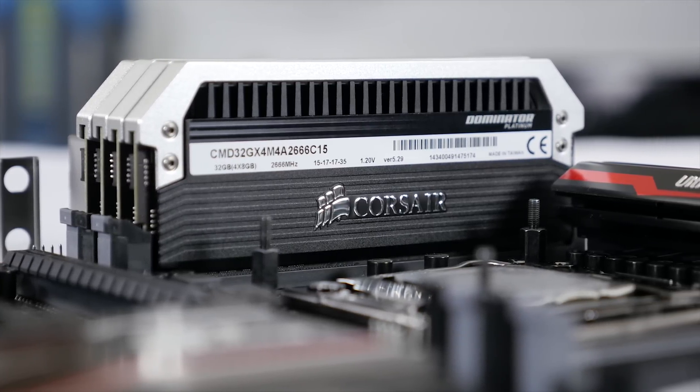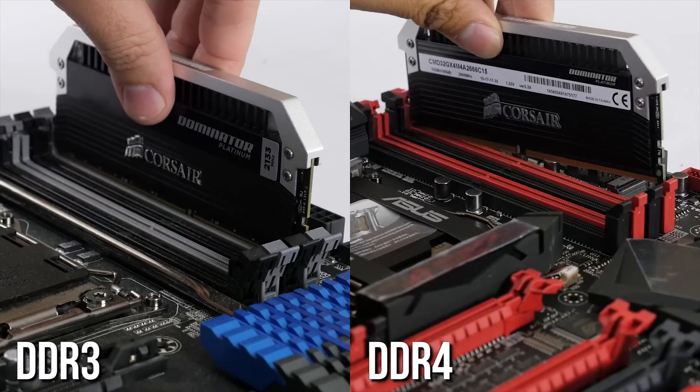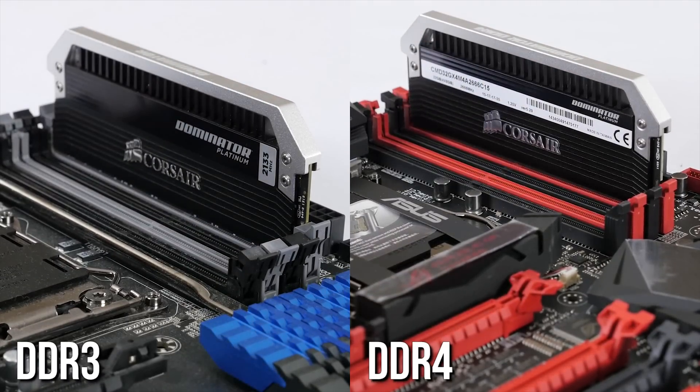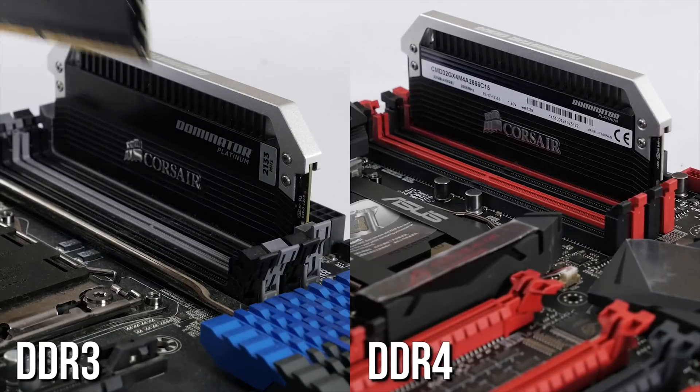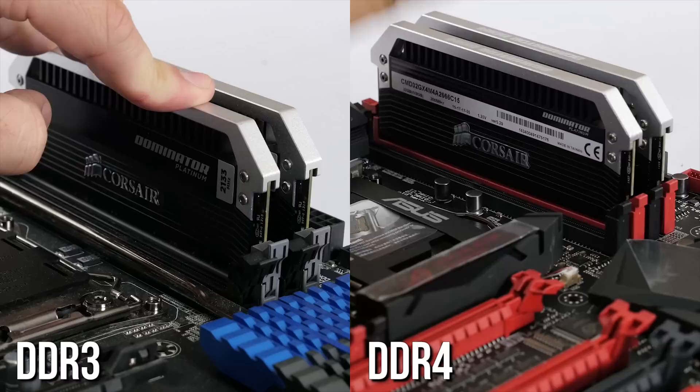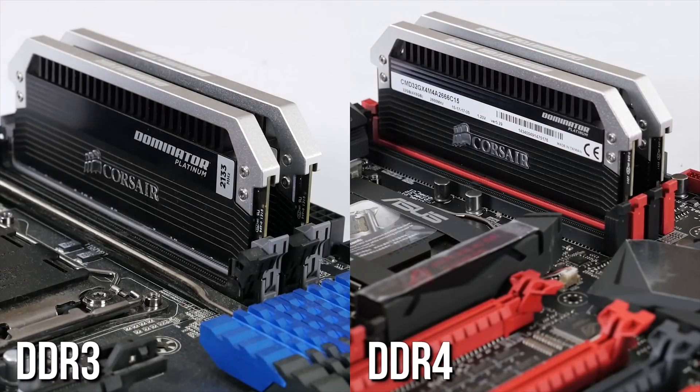And frankly, I think it's because they didn't really need to. They work now on any platform designed for unbuffered DDR4 desktop memory, and thanks to Corsair's compatibility testing across a wide range of X99 motherboards and their implementation of XMP 2.0 automatic memory overclocking profiles, they're also easy to use.